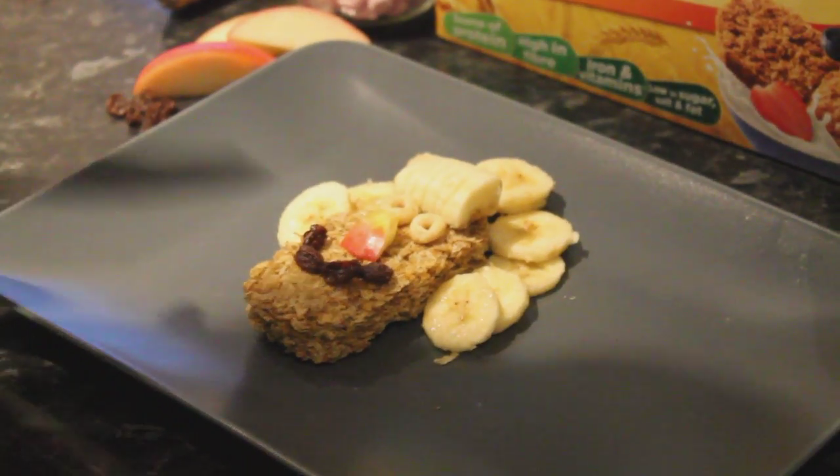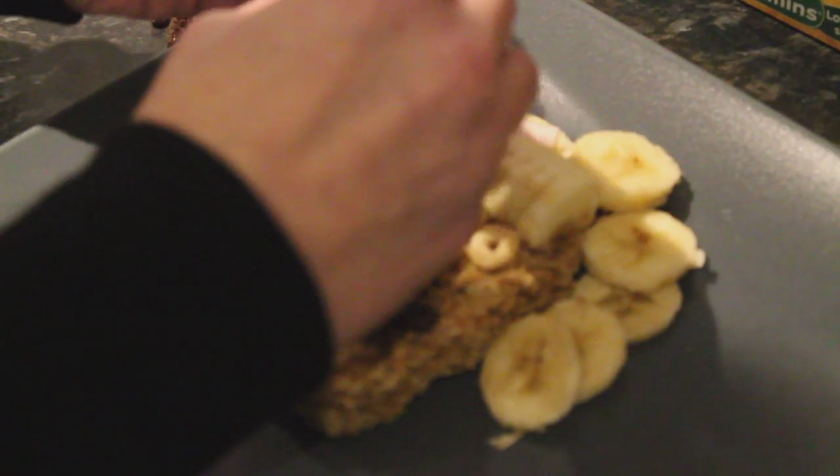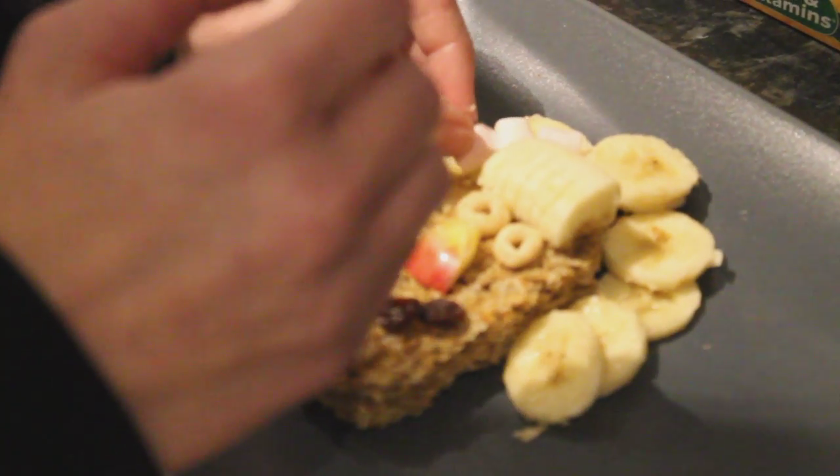And just to finish it off we're going to make a little bow using three little marshmallows. So one that way, the white one across, and then there we go.